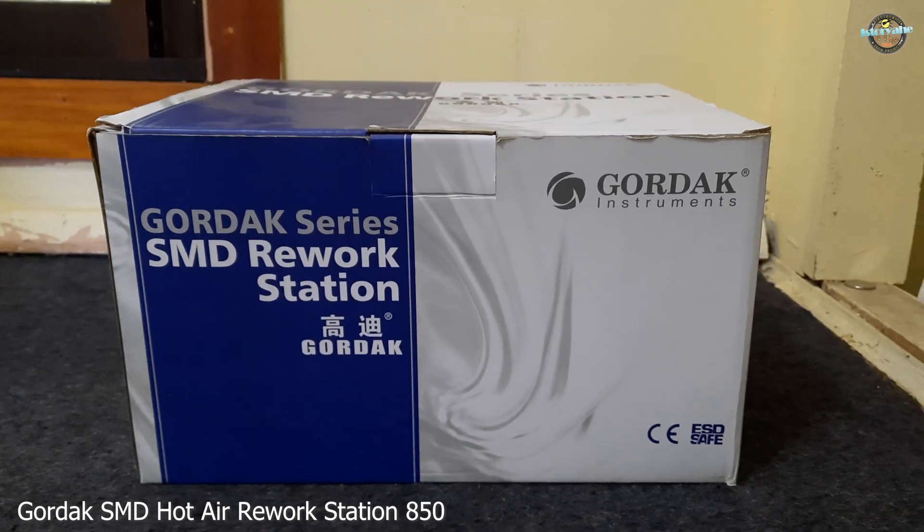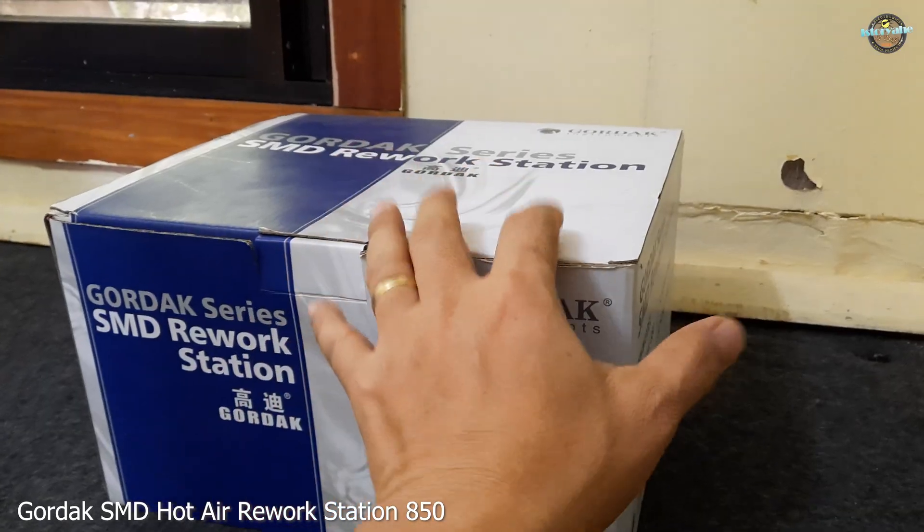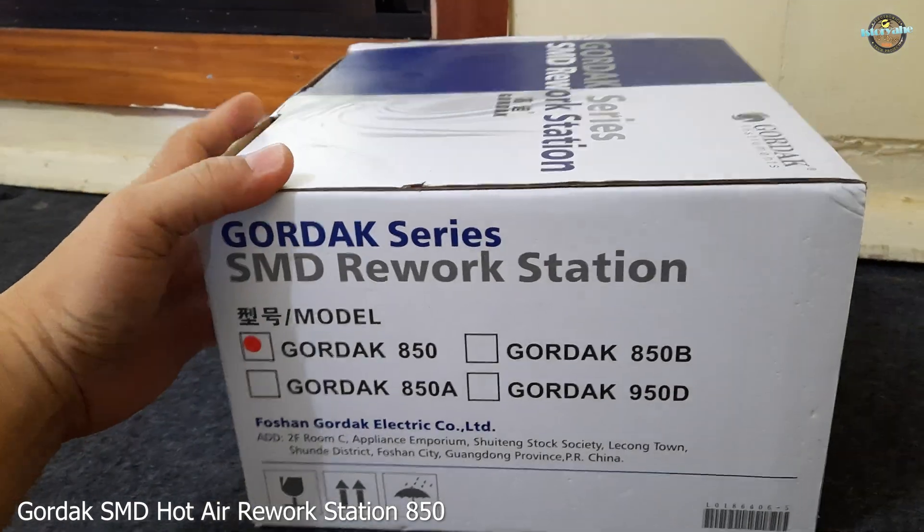Hey everyone, welcome to this unboxing video of the Gordak SMD Hot Air Rework Station 850.